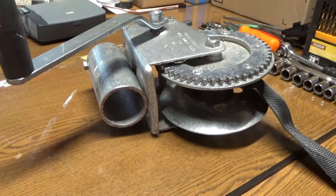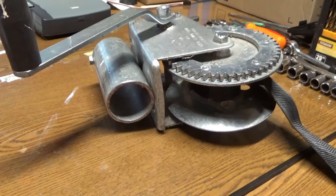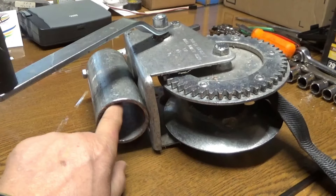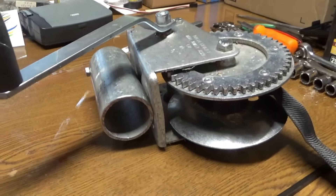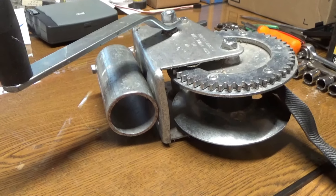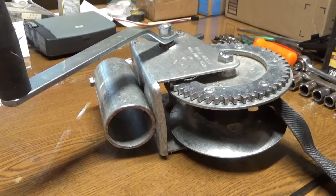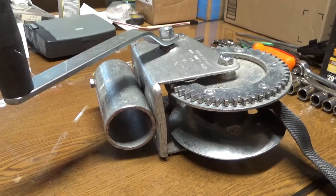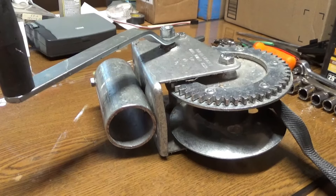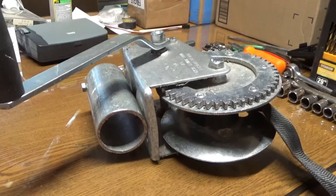This is a winch that I put together that adjusts the height of the dock — the poles that hold the dock up. You slip this pipe, which is attached to the winch, over the top of the dock posts. In my case they're aluminum pipes. Then you hook the hook onto the dock and crank the winch and it lifts the dock to whatever height you want, then you tighten the screws to hold it in position.